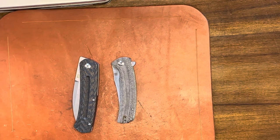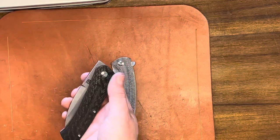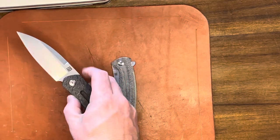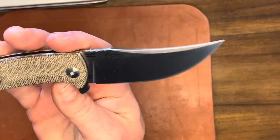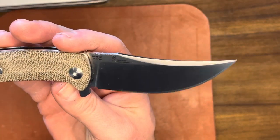Welcome back to YouTube. We've got a double feature today on a knife review. We've got the two Artesian Cutlery knives: the Centauri, a Ray Laconico design, and the Arroyo, a Dirk Pinkerton design.